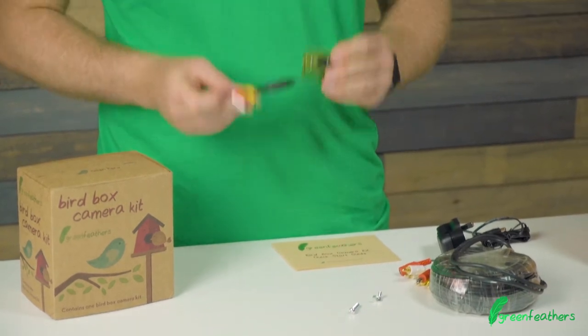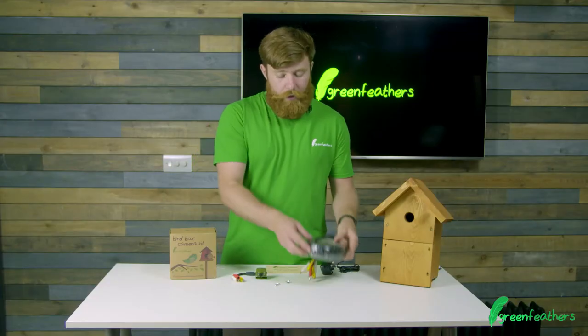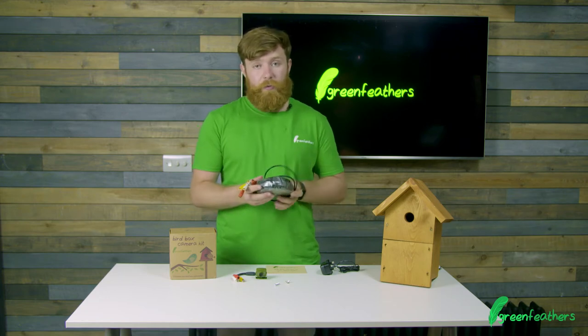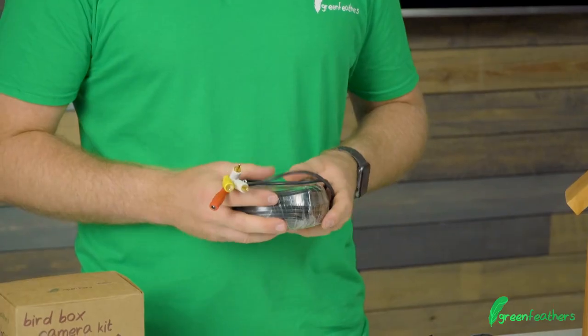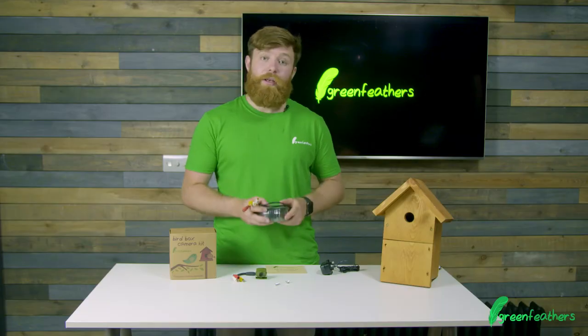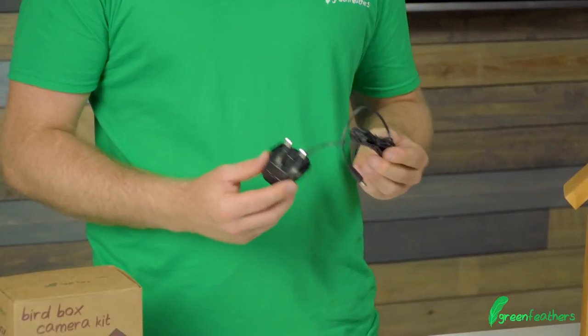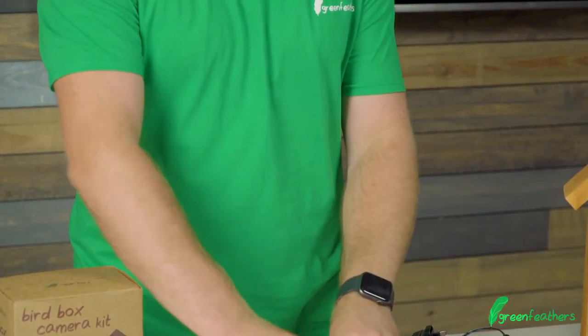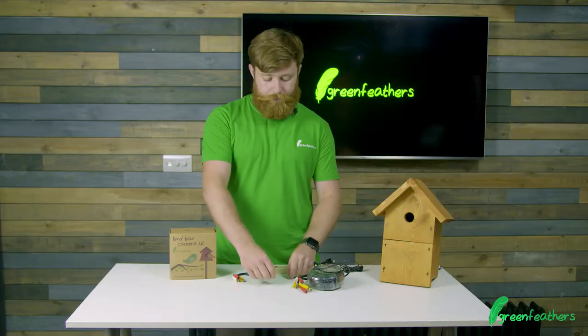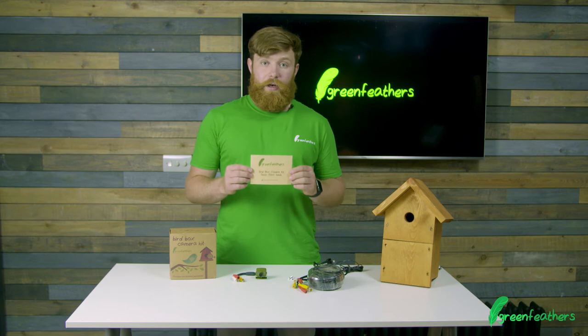First things first, obviously the camera itself. You then have a 20 meter cable with three connectors on it — this takes the audio and video back inside and the power to outside. The power supply itself to power the camera, the mounting screw and nut, and very importantly the setup guide.